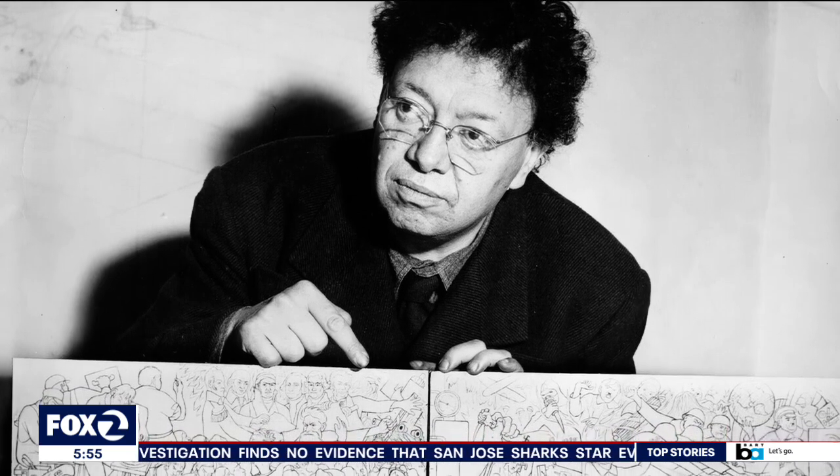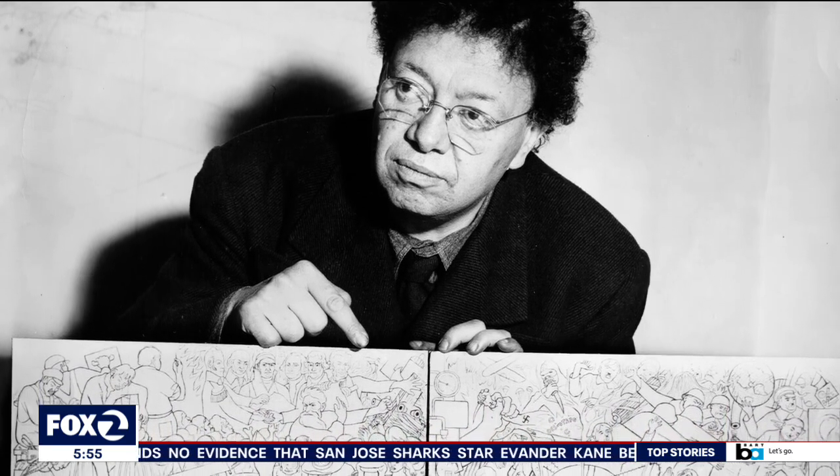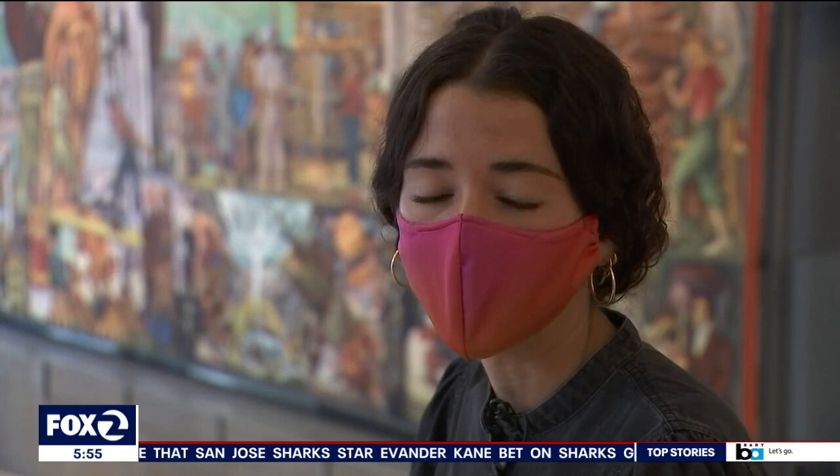What you're seeing here is an extemporaneous, on-site invention. He invented this in seven weeks. He is Diego Rivera, a Mexican-born artist with a passion for politics and his heritage, and he made socially engaged murals — murals that showed social and political struggles.